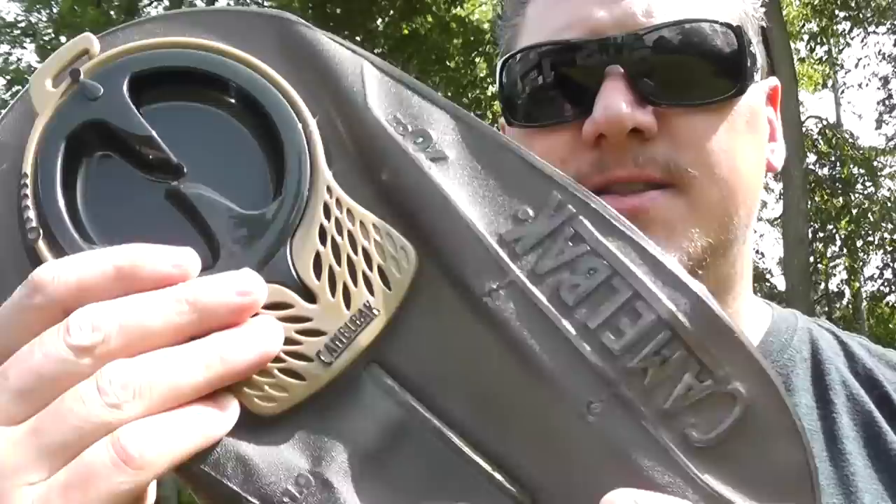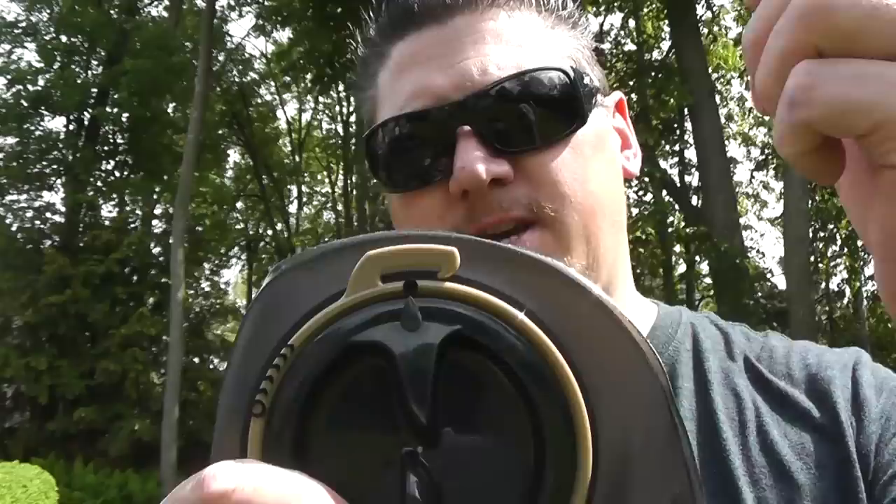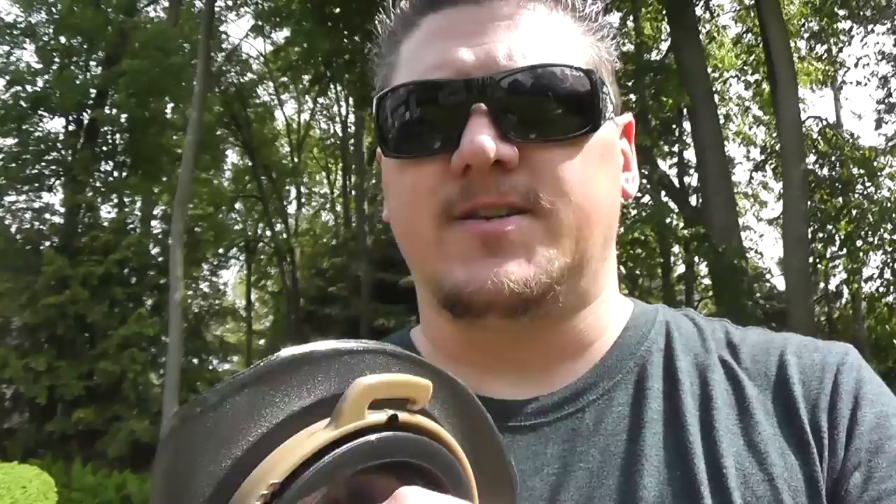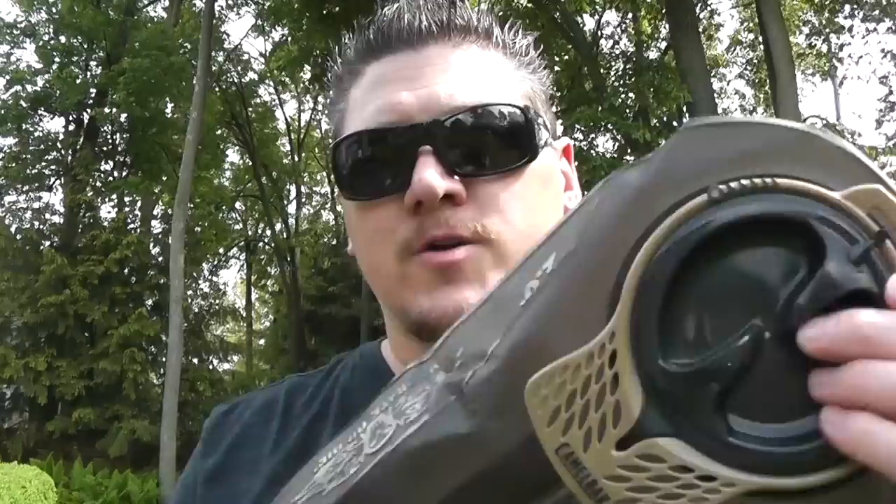I do like the Platypus over the basic Camelback bladders, although it is fairly similar. The Camelback version that I do like is their Mil-Spec, or what they call their Antidote series. These feature a darker bladder that's black on the inside, a nice hook-up top for hooking onto a single nylon webbing which most packs have. It's got a nice large opening here, although it doesn't open all the way at the top for getting a brush or your hand in there to clean it like some of the other ones do. It does have a wide mouth opening so you can actually get tools in there to clean it out.